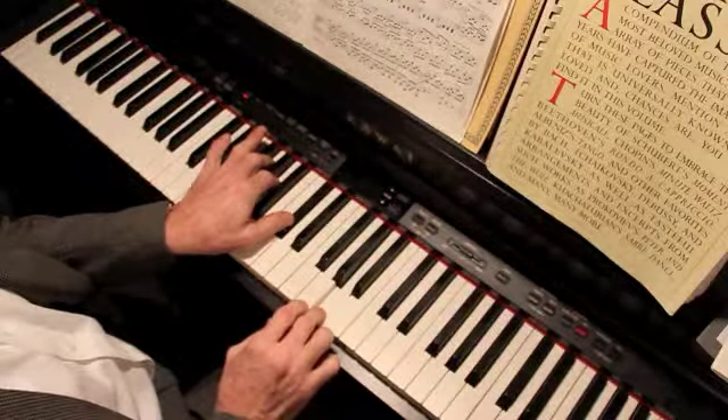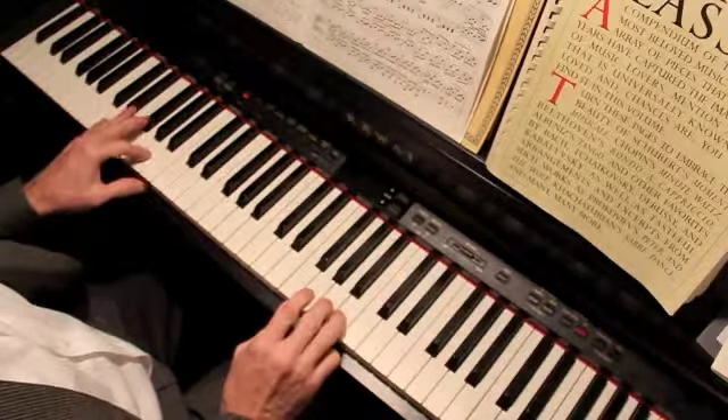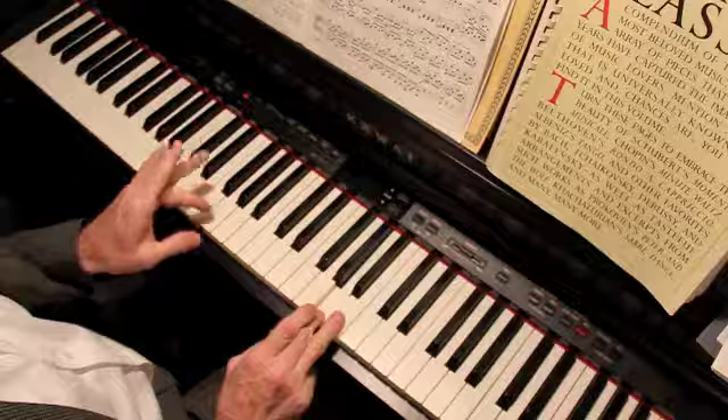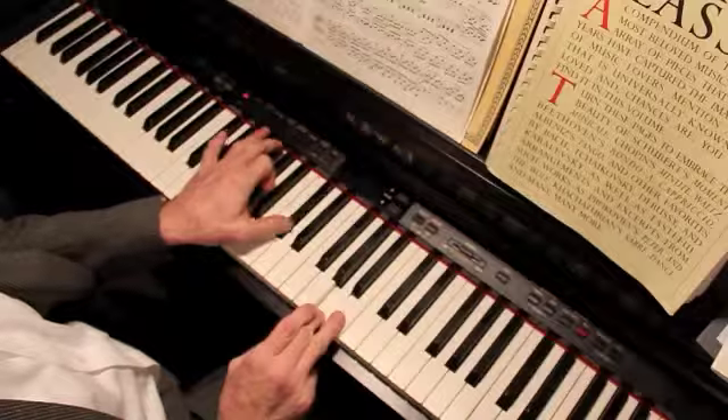So that's where it is — it's an A bass, and the chord is G, A, C sharp.